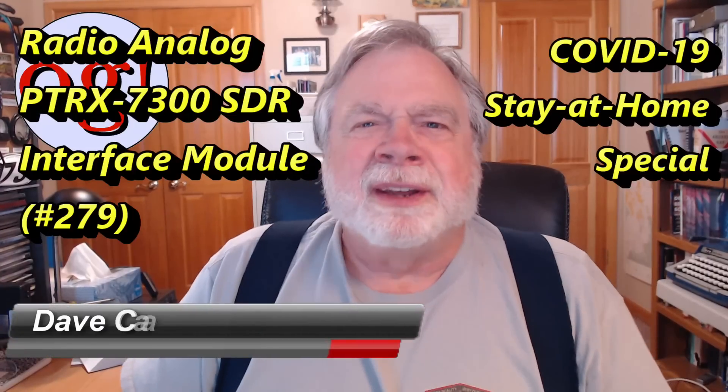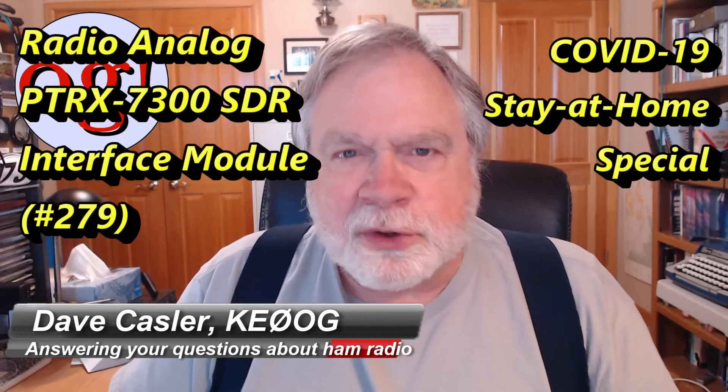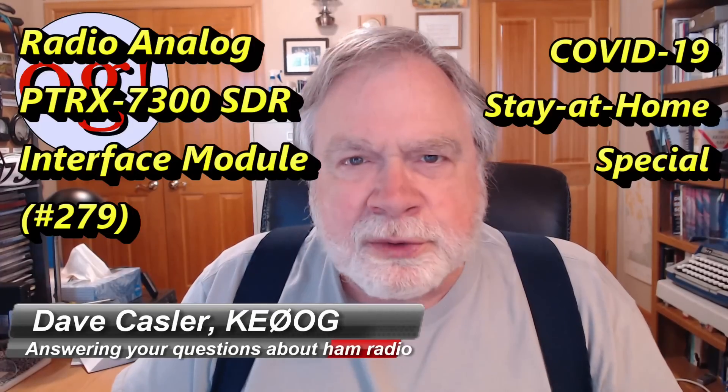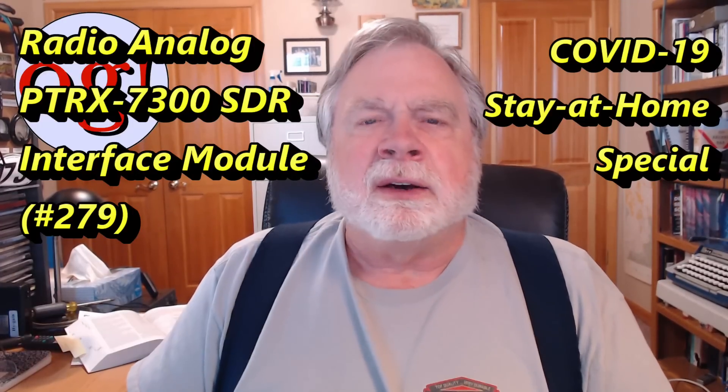Hello, Augies Worldwide. I'm Dave Kassler, amateur radio callsign KE0OG, here with episode number 279 of Ask Dave.